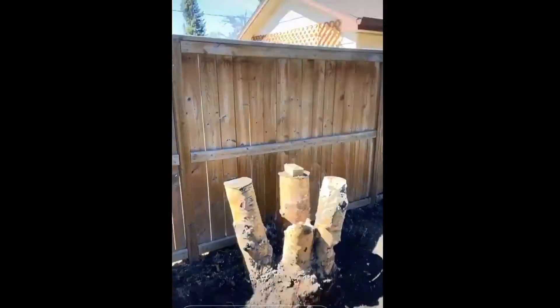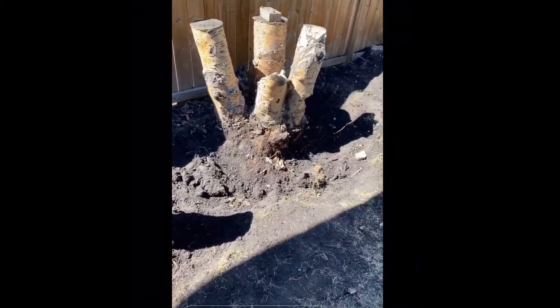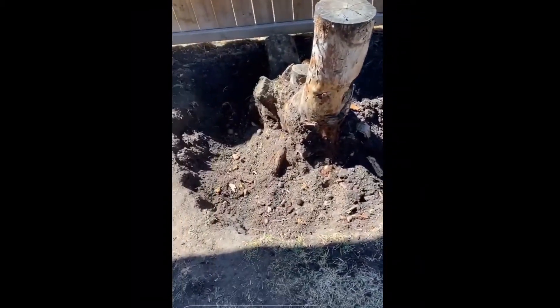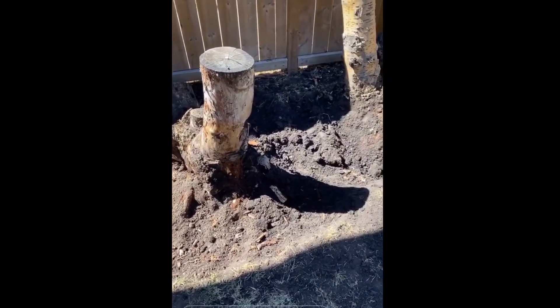Hey there folks, this is what it looks like when you have nothing but time but zero experience. Just figured I'd get rid of some huge stumps just by hand. Gonna cut them out, I think. Figure it'll work.